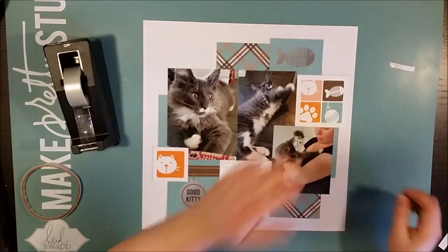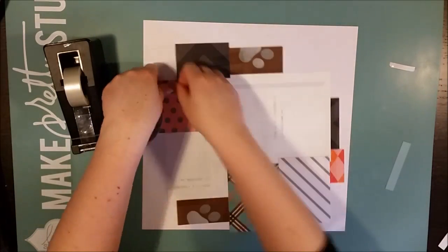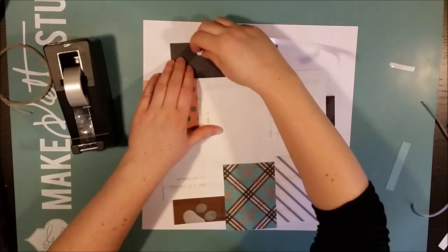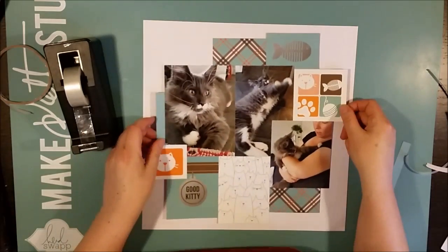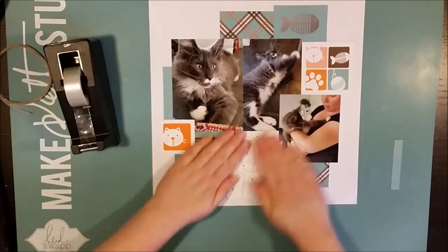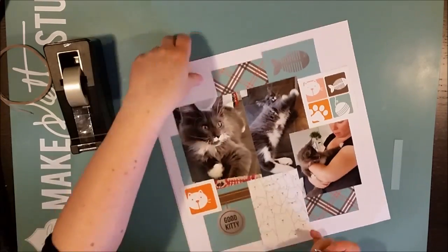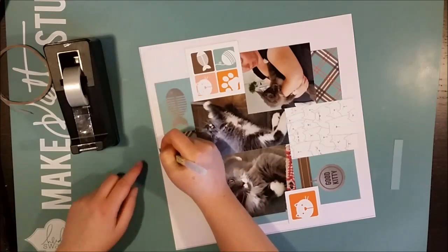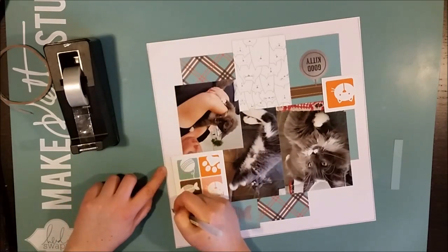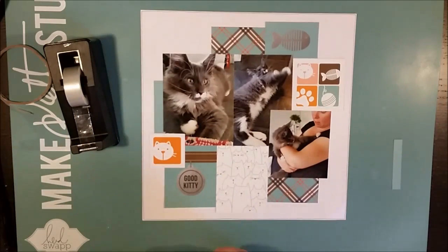I'm arranging everything together and cutting off small slivers of the cards to make them fit, and using the cutoff parts for even more layering around the photo block. The type of layout is the same as the previous two — a big bold photo block in the middle with cards around the photos, placed on white cardstock.